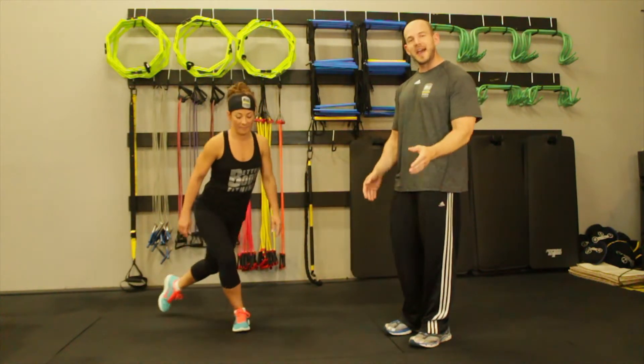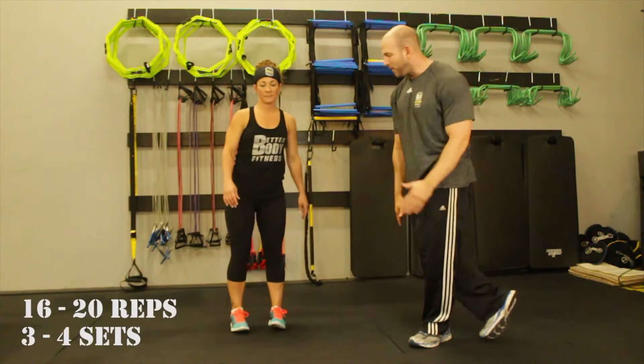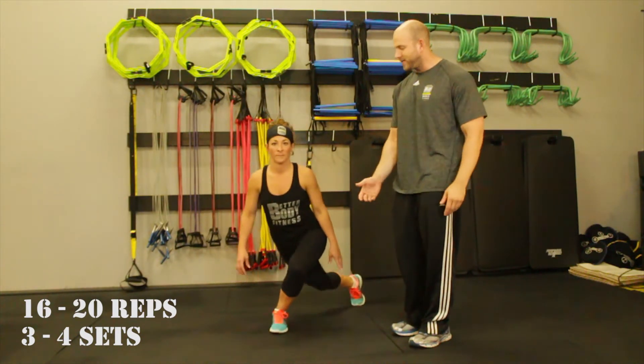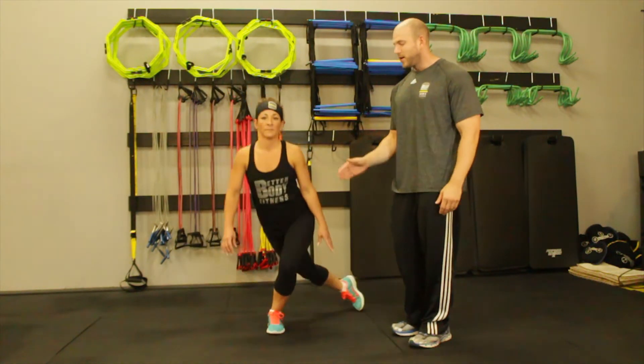The first one we're going to do here is a curtsy squat. You may have seen this before — it's also called a scorpion lunge. Ginny's going to step side to side, alternate her step, and sweep her leg out behind her, focused right on the edge of her glute. You really want to sweep it out as far as you can, make sure you bend both knees, keeping your head and chest up.